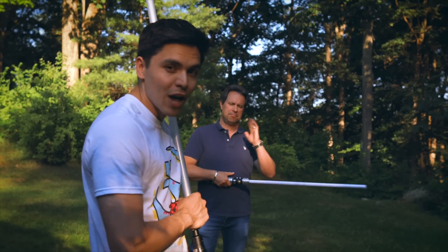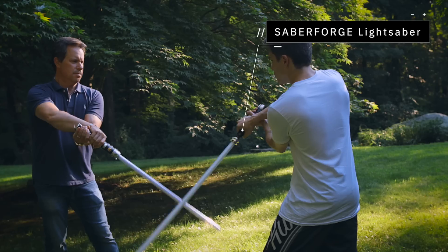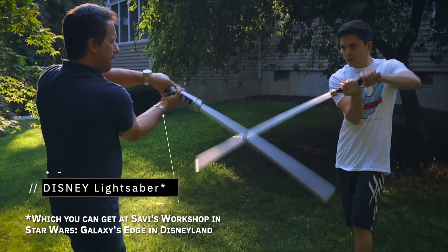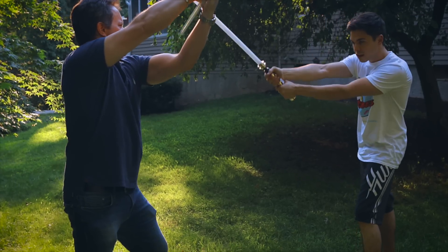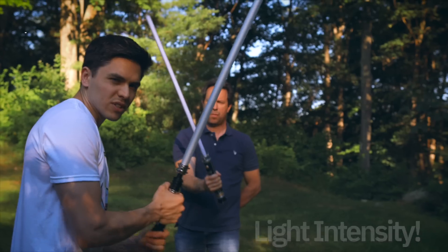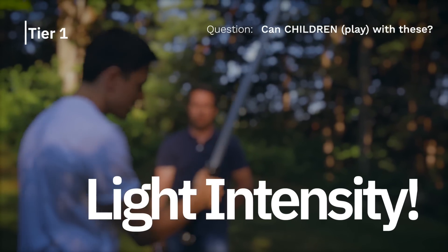This is my stepdad. He's going to be helping me with this test. We just spent the last 10 minutes learning a couple moves, coming up with a few routines. We're just going to start off really light. I don't want to go full 100% intensity right off the bat, because if one of these breaks, we won't be able to see if they could handle less intense fighting. We're just going to hold these with one hand so you can see that not a lot of effort is going into it.